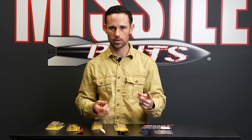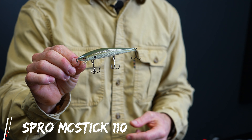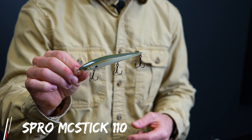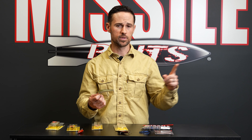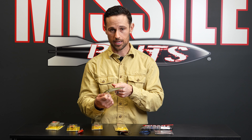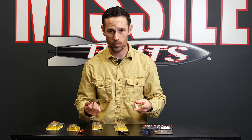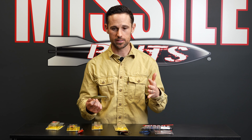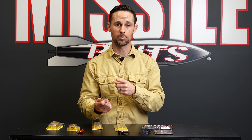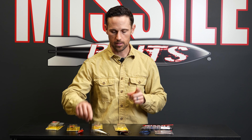Number two is a bait we talked about last month, but it's definitely still one you better have tied on — that's a jerk bait, the Spro McStick 110. I love a jerk bait in the wintertime and early spring. Whether I'm in Florida, South Carolina, Georgia, Pennsylvania, or Missouri, I'm going to have one tied on pre-spawn. We're going to target bluff walls, secondary points, main lake points, boat docks, and marina docks. Be sure to throw the jerk bait early in the morning during low light conditions — that can be big.